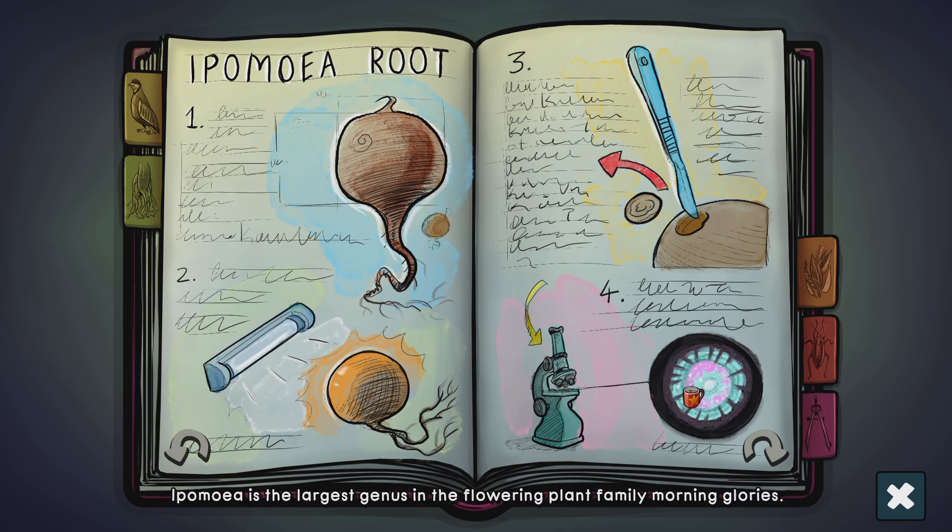Ipomea is the largest genus in the broader plant family Morning Glory. Morning Glory is a family of about 60 genera and more than 1,650 species. So it's not that easy to discern an Ipomea genus simply by looking at it. The best way to detect it is by examining its root.